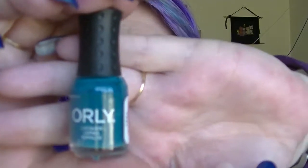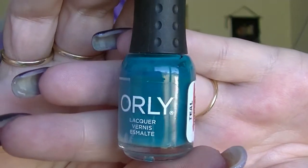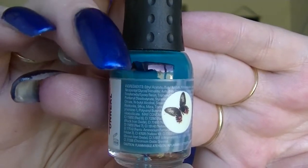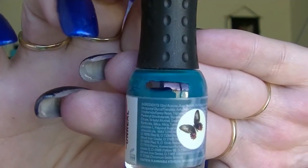Then I have four from Orly — these are all minis from Orly that came in various different packs. The first one is called Teal Unreal. This is one of my favourite teal polishes, unfortunately it is an awful awful stainer. That black line is where we are starting, probably the bottom of the black line. It is a beautiful colour, but it stains like a mofo. Do not necessarily recommend, but it is a beautiful colour.